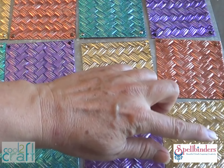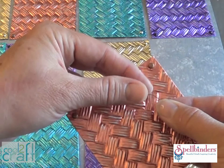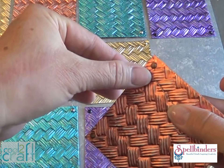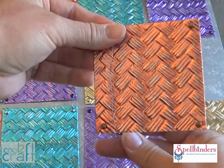Arrange the squares however you like. I alternated the pattern vertically versus horizontally. Then choose a few squares to add a little wire wrapped accent. I just used some thin gauge wire from the hardware store and wrapped it around the square just a few times. Use a light touch so you don't inadvertently tear the foil.